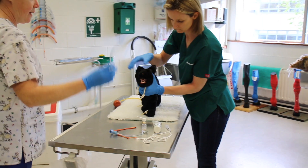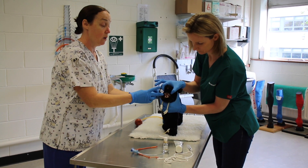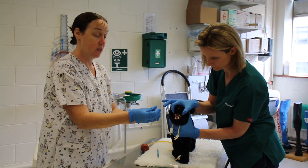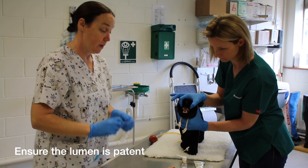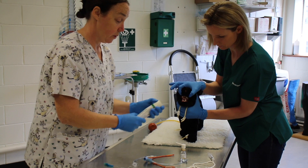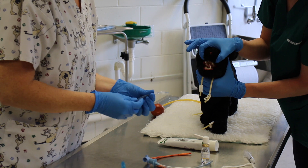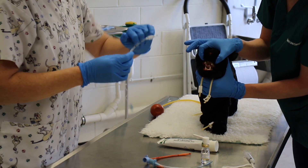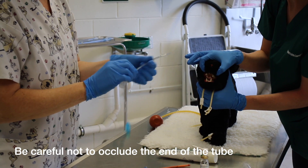I need to measure the length of the ET tube — it goes from the nostrils to the manubrium. If it's too long, cut it and reattach the connector. Make sure your tube is patent. I'm going to lubricate the tube — but not too much, because the lube can block the end of the tube and the patient won't receive any gas.